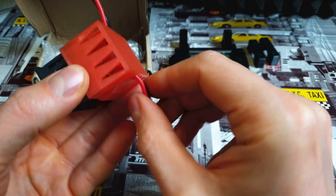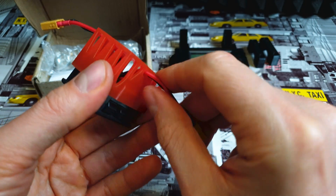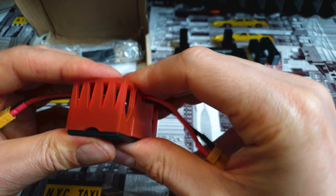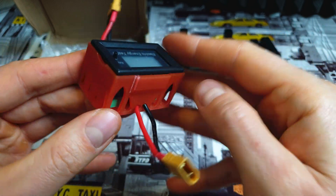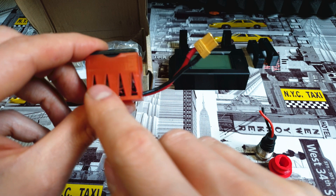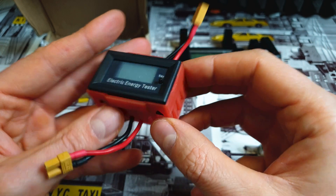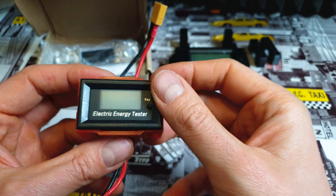Now we have to slowly push out the cables and push in the wattmeter. Do it slow, take your time, don't rip off the cables. And looks like it's done — nice. This tiny box is pretty awesome. I had to add lots of vents because if you use a charger with output power over 5 amps, this thing gets pretty hot. That's why we've got so many vents.